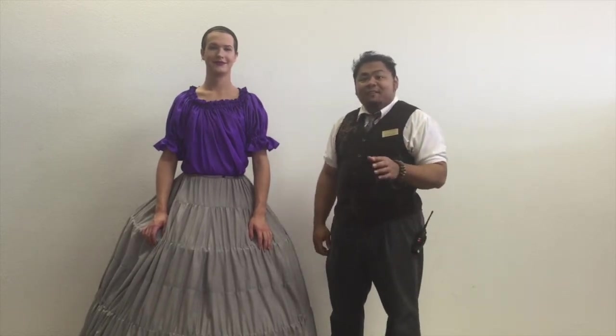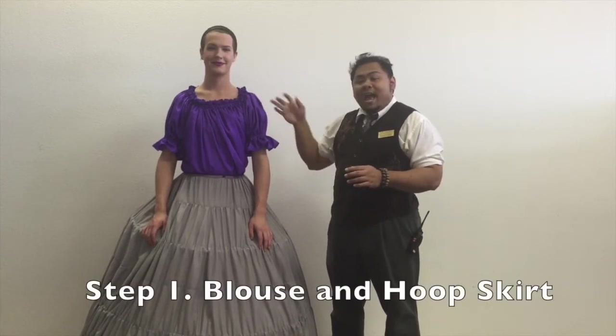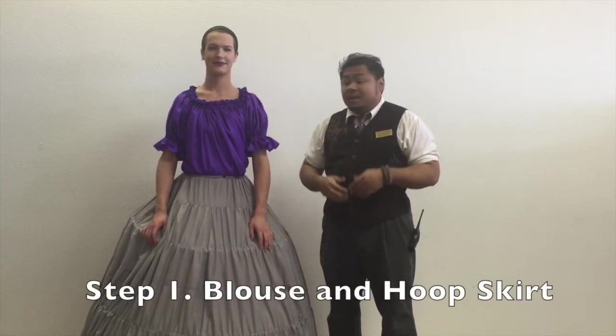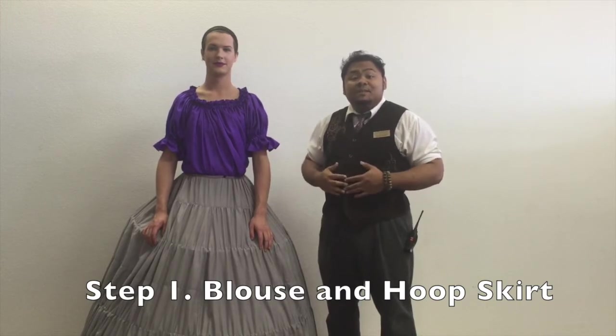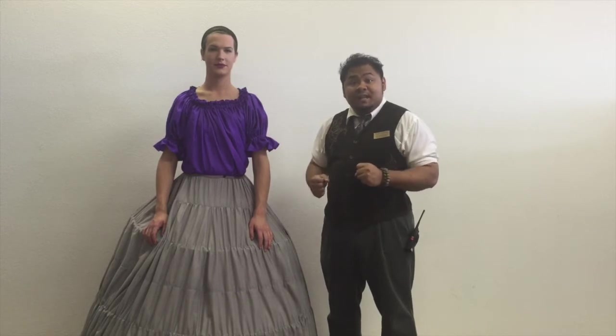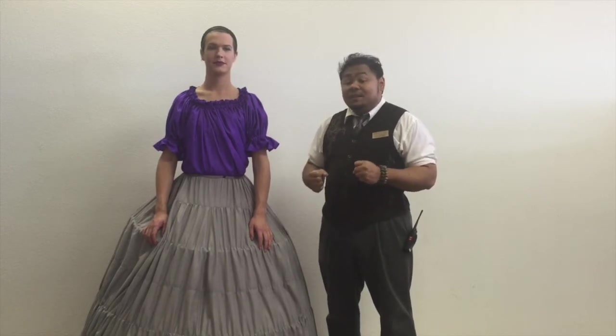First things first, have your performer in the blouse and hoop skirt that we include with the outfit. Be sure to tuck the blouse deep into the hoop skirt — that'll help keep it secure. And be sure to tie the hoop skirt very, very tightly. With the weight and the amount of things we're putting on, you're going to need that sort of security.